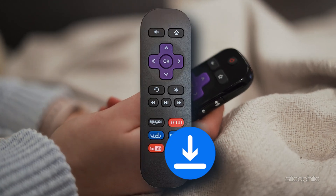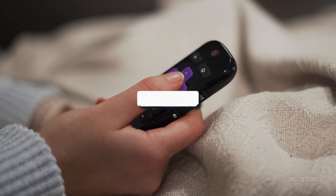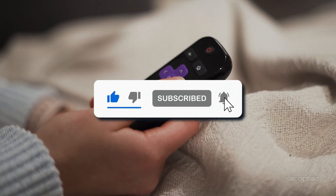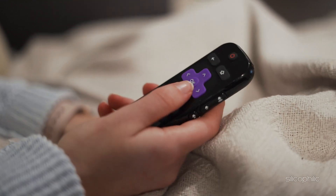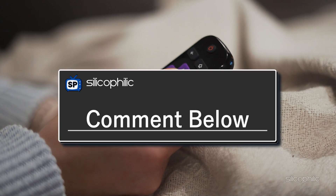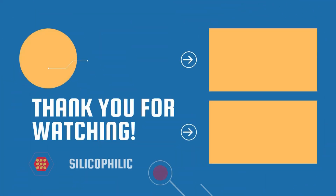Now you know how to reinstall any Roku channel quickly and easily. If this helped, don't forget to hit the like button, subscribe for more tech tips, and turn on notifications so you never miss a new video. Have any questions? Drop them in the comments below — we would love to help. Thanks for watching and happy streaming! We'll see you next time!